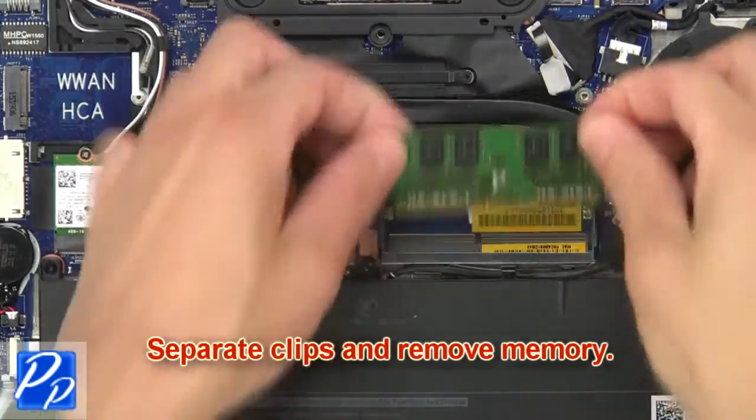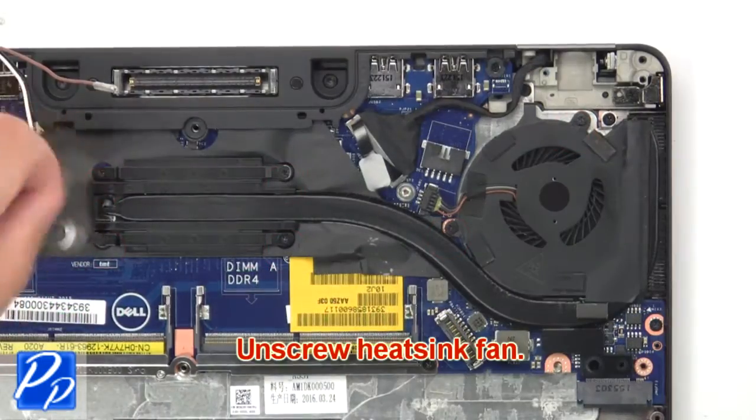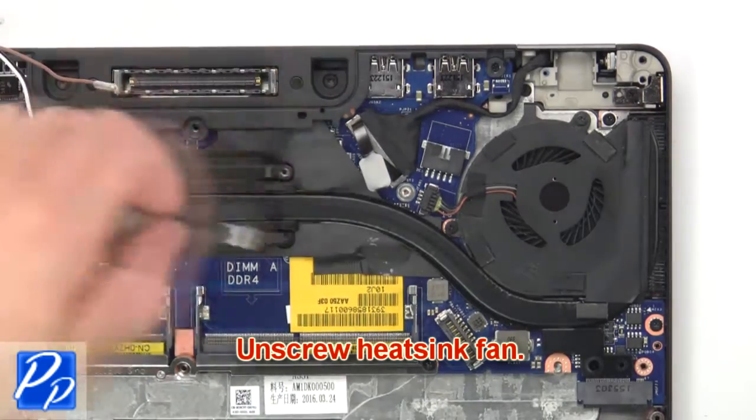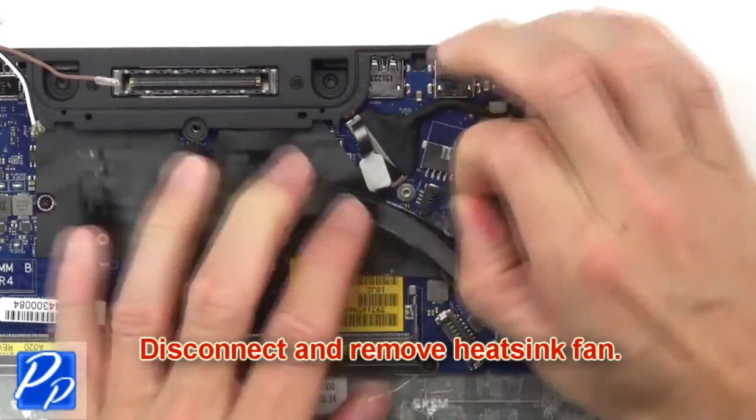Now separate the clips and remove the memory. Then unscrew the heatsink fan. Now disconnect and remove the heatsink fan.